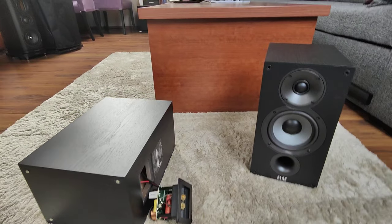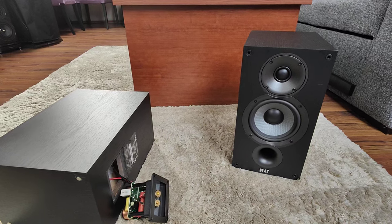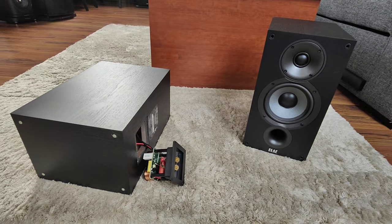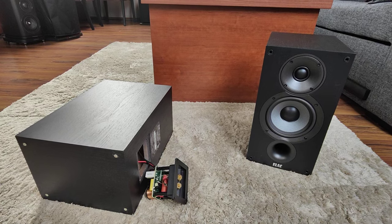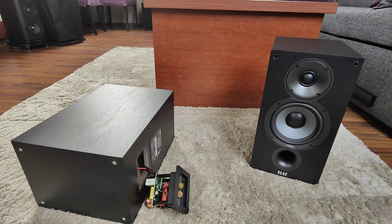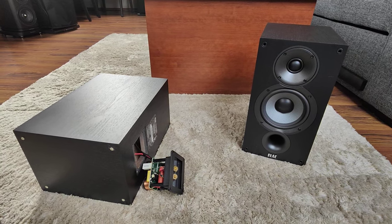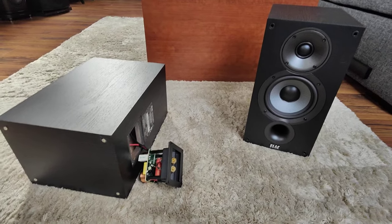That would be all for the ELAC B5.2. I think the same mods can be applied to the ELAC B6.2 because they are basically the same speakers, just a tad bit better. I still recommend these speakers even in stock configuration because they are very good for the price — not just for the price, they are just good speakers. I've since replaced them with Wharfedale Diamond 12.2, which are a class higher, but I'll be leaving these modified ELACs to my daughter because they are very good.